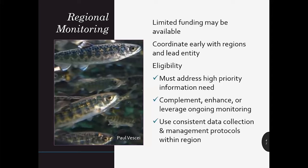If you would like to propose a monitoring project, coordinate with your local lead entity coordinator to learn about available funding and if your project is a good fit. Eligible projects must address a high priority information need, complete ongoing monitoring, and use data collection and management protocols consistent with other monitoring occurring in the region.